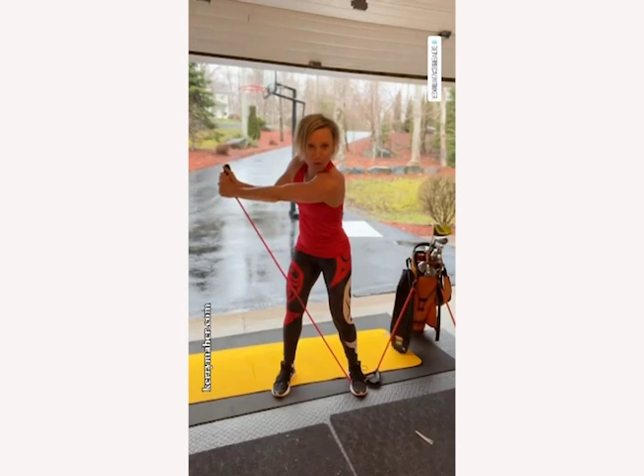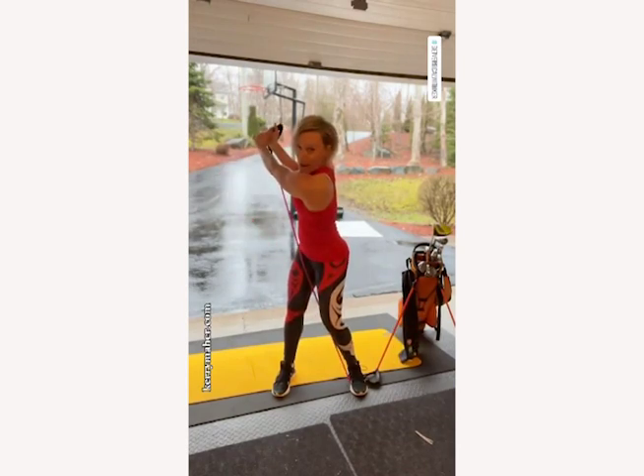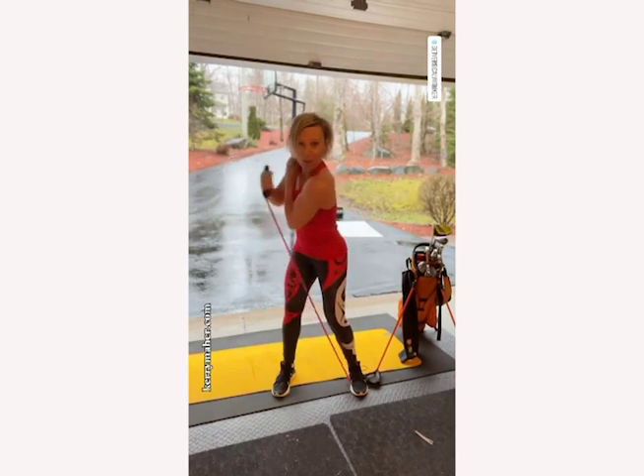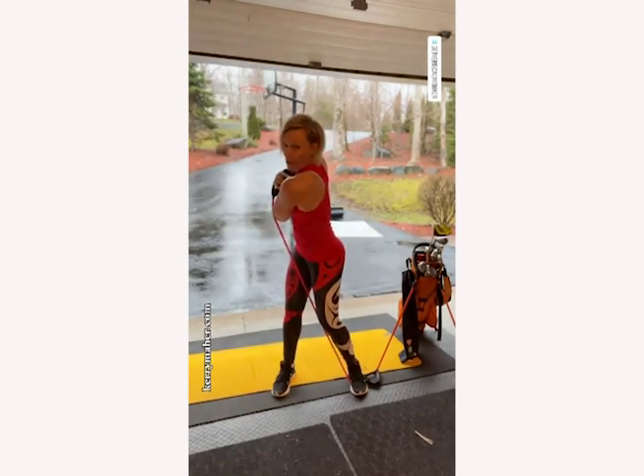If you can turn more, turn your back more, go ahead. If you can't, this is a great full swing. You're done. So turn more or don't.